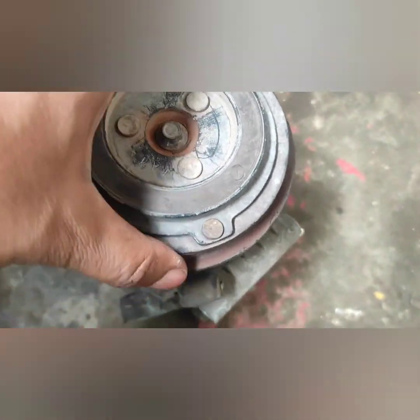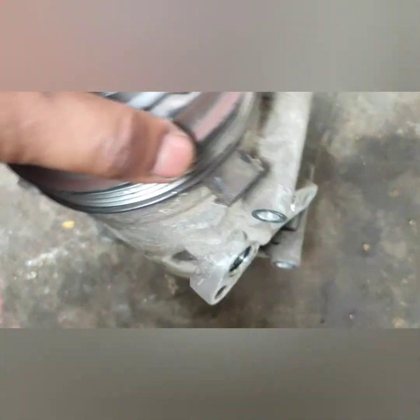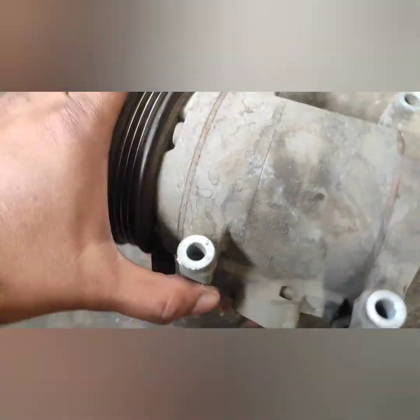We have almost opened it. This is the compressor. We will try to get it manually. So this is a jam — the clutch is jammed. But actually this one is not a jam, it is easy to get it.